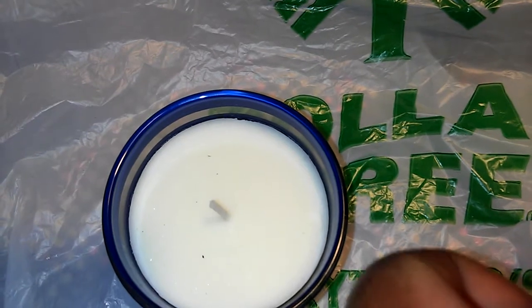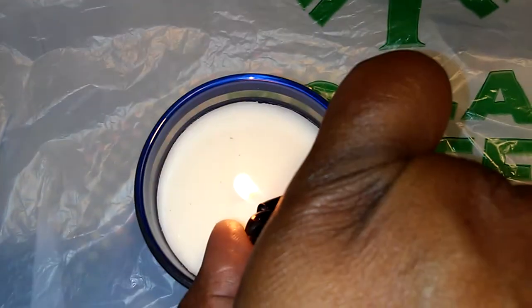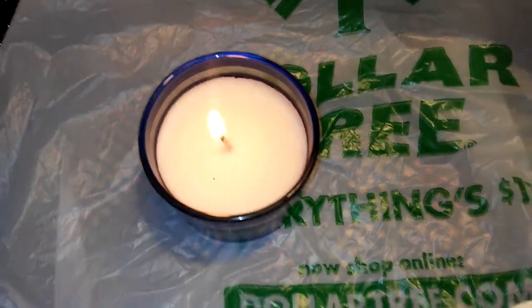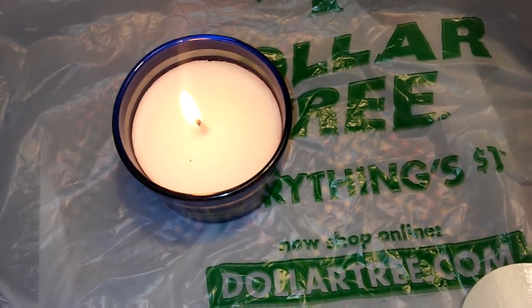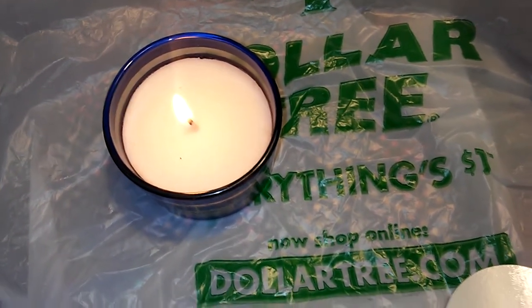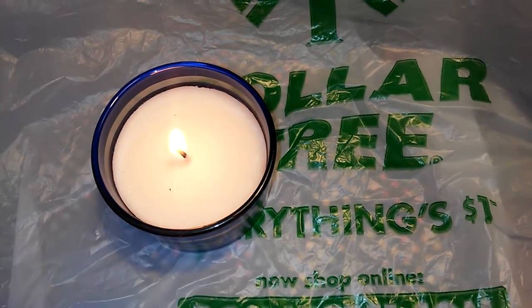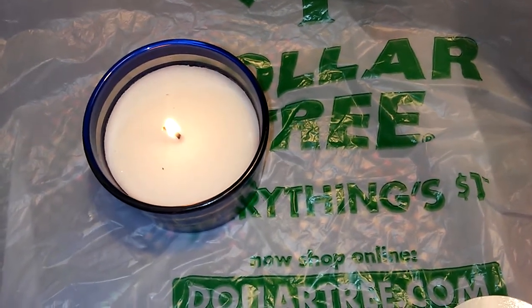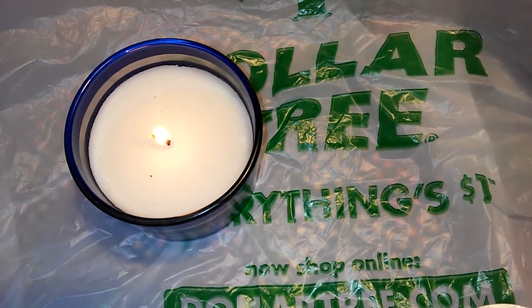Okay, there we go — this is a Dollar Tree moment. I love reviewing Dollar Tree items. I have been off my game for a while, but have no fear, Bernie is still here. I will be doing more Dollar Tree reviews as I find nice items to review at the Dollar Tree.